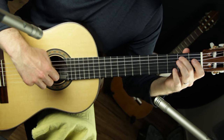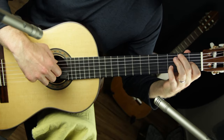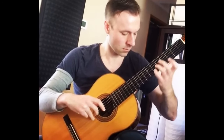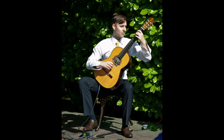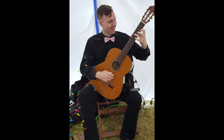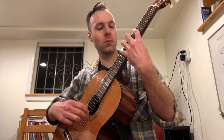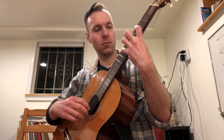On this channel I teach a lot of jazz guitar lessons, but I also have a background in classical guitar. I studied it in college, played it professionally, and taught classical lessons for a long time, but I haven't done many classical guitar videos on this channel.